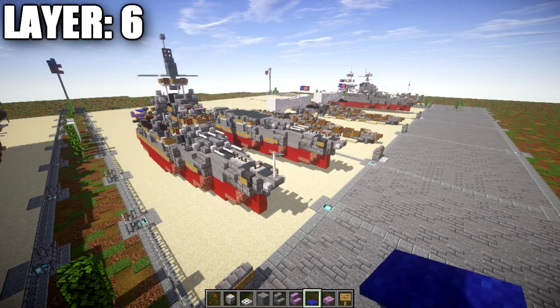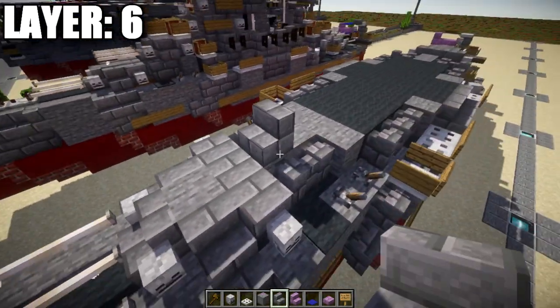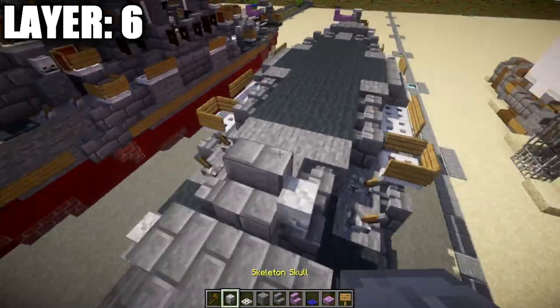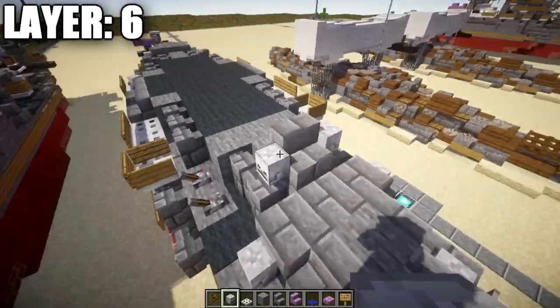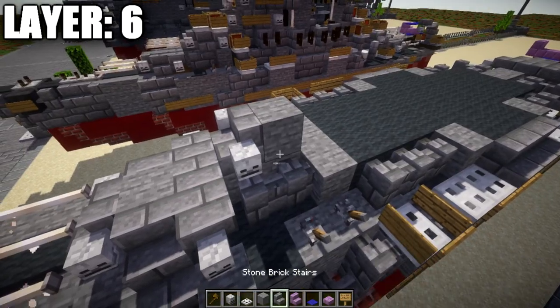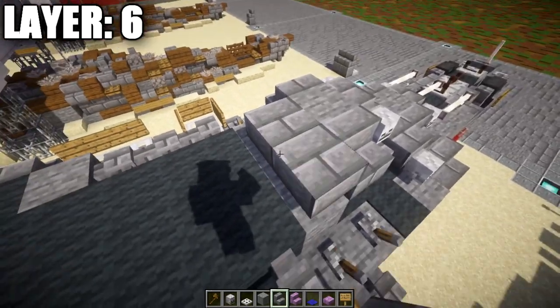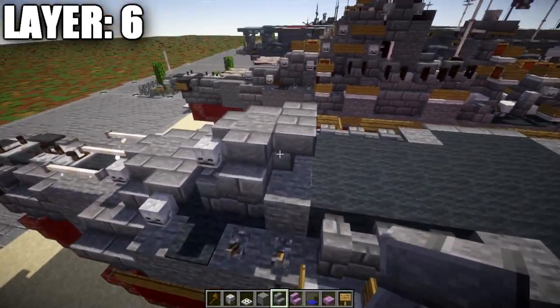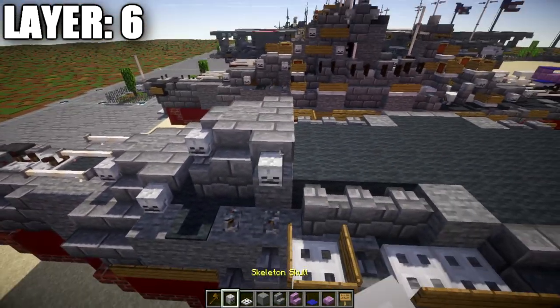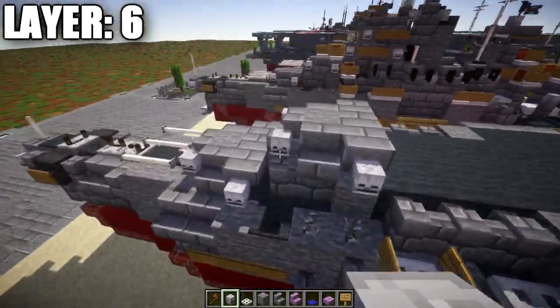Moving on to layer number six. Place a stone brick stair on top of this stone block, with a skeleton skull on both sides. Then an additional stone brick stair back, stone brick stairs to both sides, a stone brick upside-down stair off the back, corner stairs on both sides, and skeleton skulls off the corner stairs on both sides.